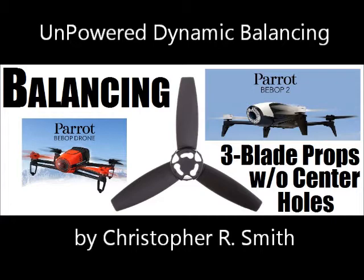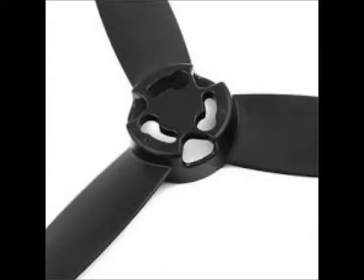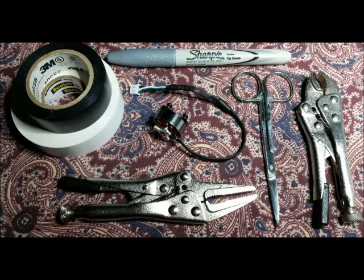Balancing three-blade props without center holes has always been a problem because most balancers have a rod that is inserted through the prop center and suspended by two magnets. Parrot Bebops have props with no center holes. I'll show you how to build a prop balancer using some parts, so let's get started.